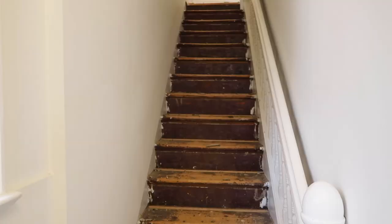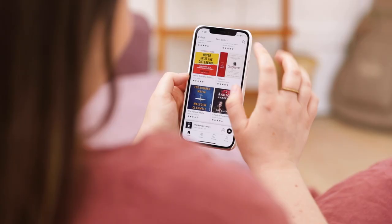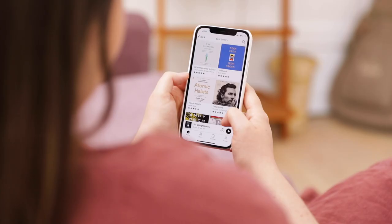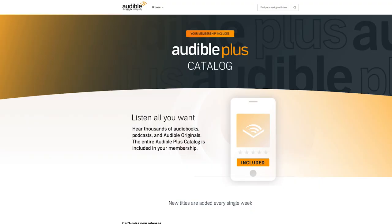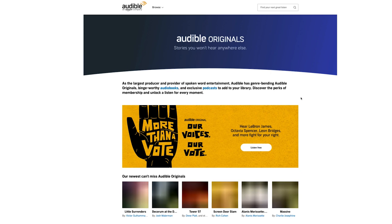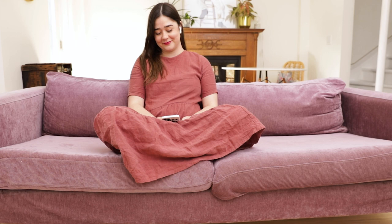Before we jump into install day, I wanted to thank Audible, the sponsor of today's video. Usually self-care to me means curling up on the sofa with a good book, but that hasn't been possible this month with so much going on, so I've been turning to Audible to listen to audiobooks. I'm listening to The Midnight Library right now. Audible members get one credit every month good for any title in the premium selection. They also have full access to the plus catalog. Go to audible.com/alexandregator or text alexandregator to 500-500 to get one free audiobook and a 30-day free trial.